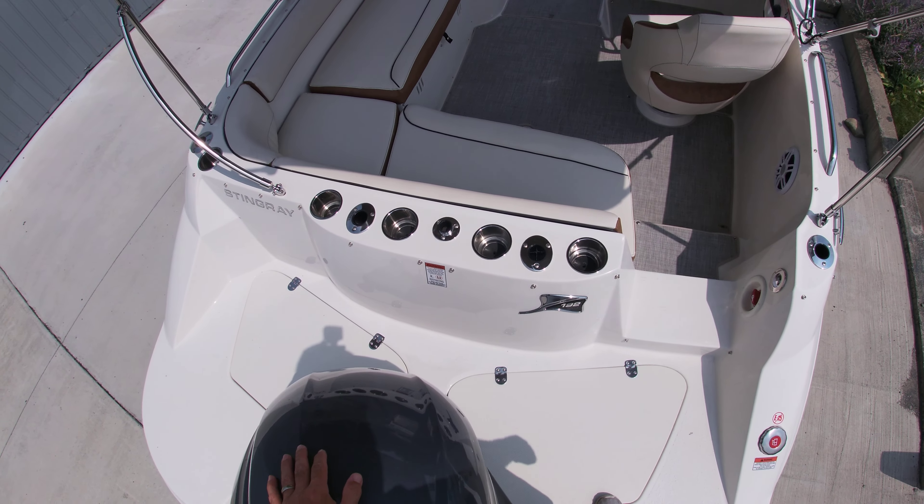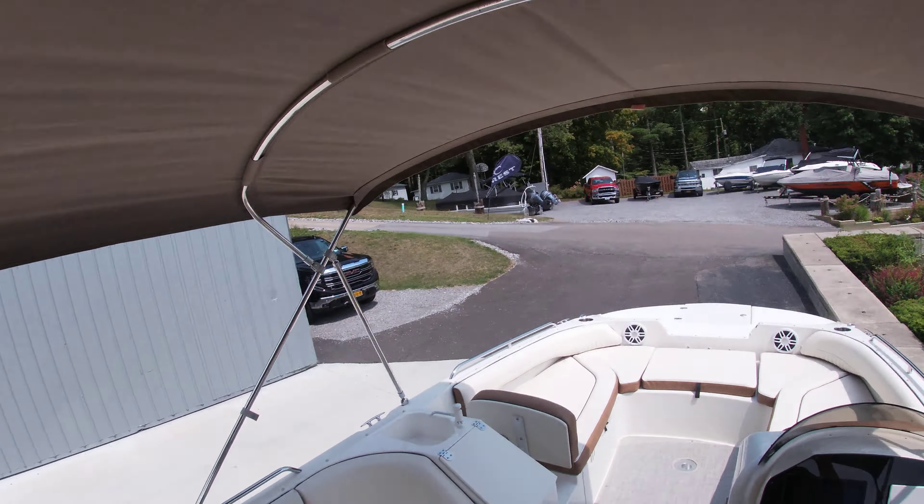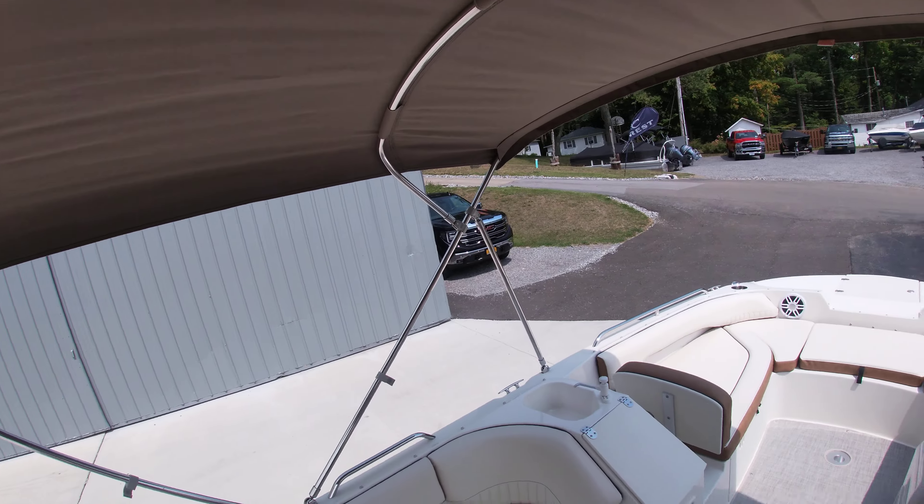You've got the walkthrough transom, step down through, and it does have the seagrass snap-out carpet flooring as well. Bimini top, very tall, plenty of headroom, storage underneath all of your seats.